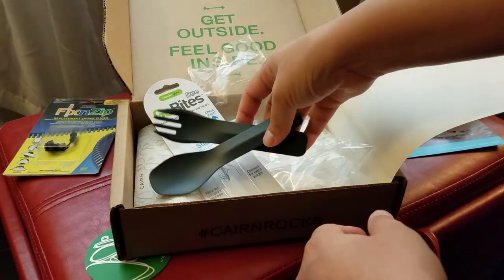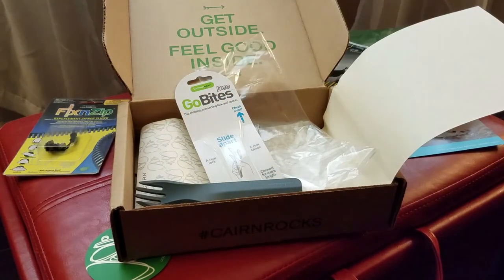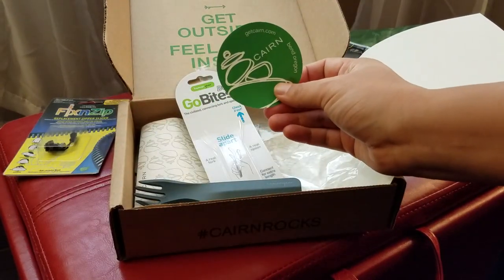I really love these boxes. If you're into outdoor stuff, this is definitely a great box to get. Anyway, until next time.